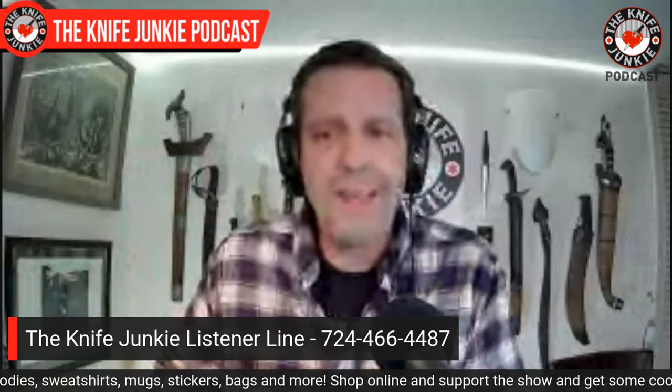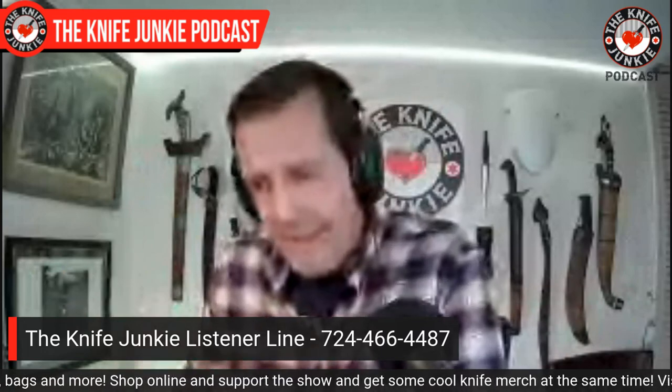So what are you carrying today? Let me know. Call the listener line at 724-466-4487. It can be a short message — just say hi, your name, what you're carrying, and goodbye so I know who said it. Someday we'll amass a giant amount of these messages and make a big audio montage. Or just leave a comment down below — that might even be easier. I'm interested to hear what you're carrying.